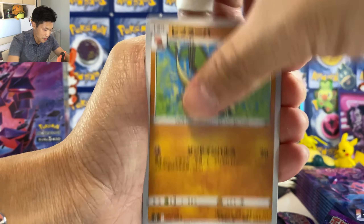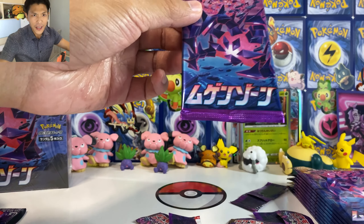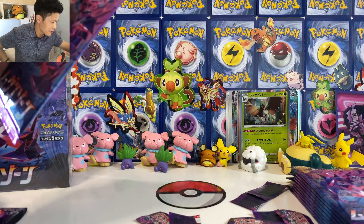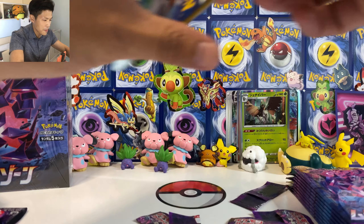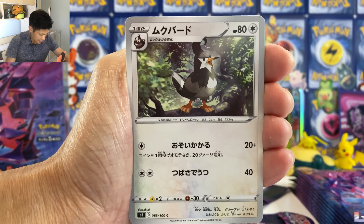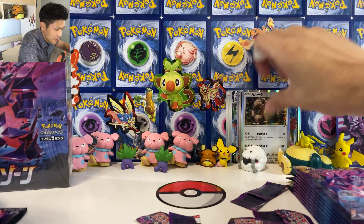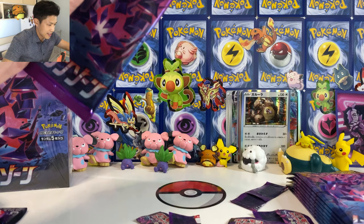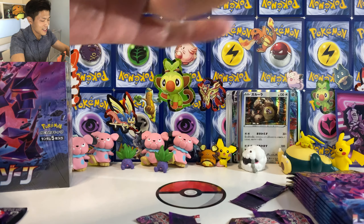We got the Bird Keeper — swap your active Pokemon with your Bench Pokemon and draw three cards. We got Monkey. That's a first VMAX — I think I've pulled three or four already. Salamence VMAX. Guys, I need that Eternatus. Everybody needs that Eternatus. Let's see if I can pull one. I think it's the most expensive VMAX in the whole set.